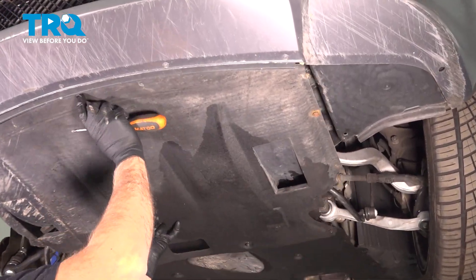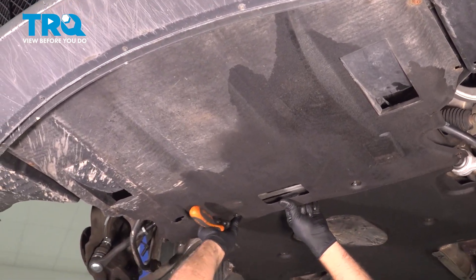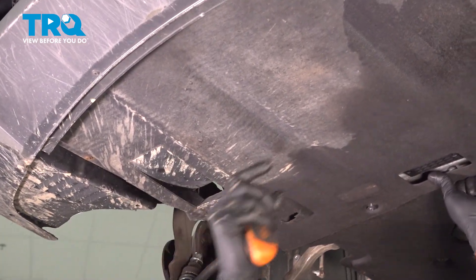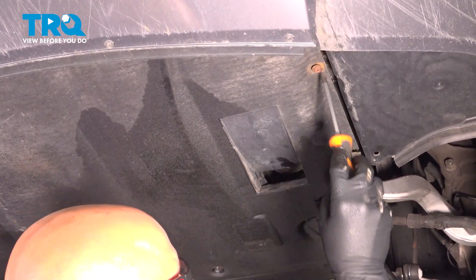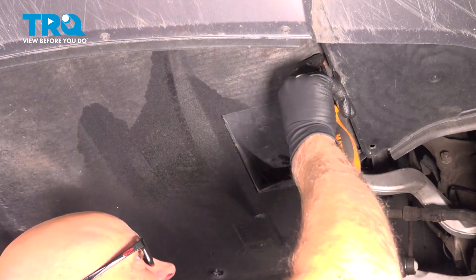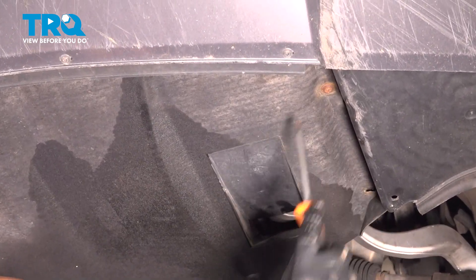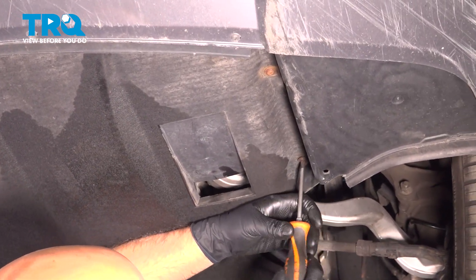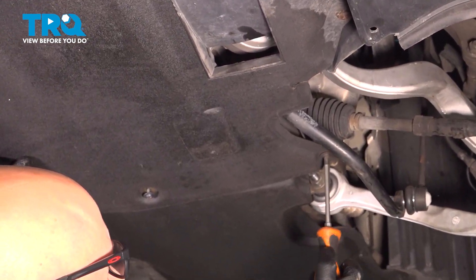Put this panel up, get it lined up. Take a Phillips head screwdriver, get the screws started. Just give it a twist. That's good. And the rest of the panel.